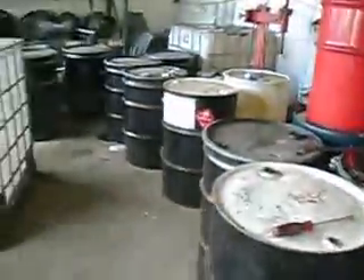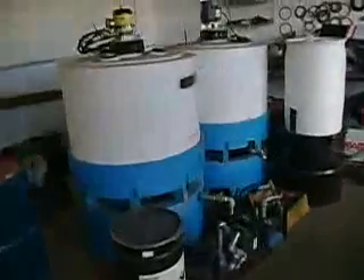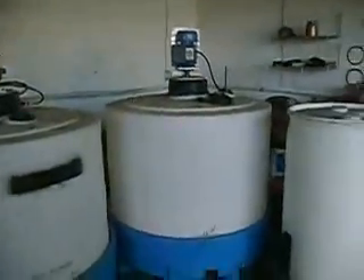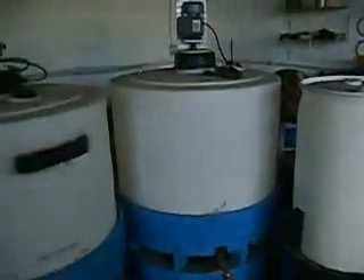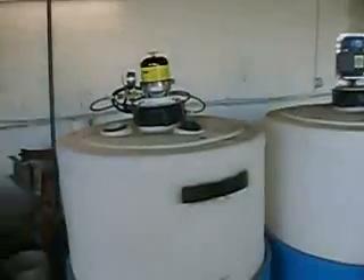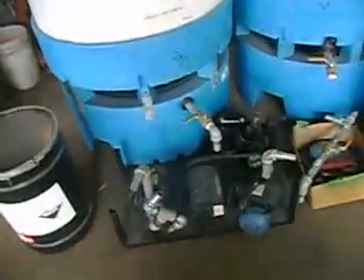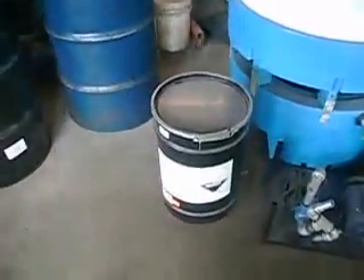We've got a barrel of methanol there for the biodiesel processor. A friend of mine is being forced to move out of his building and we're trying to help him sell this. So if anybody out there would be interested in a setup like this, please comment or message me. These are 120-gallon totes, each one of them.